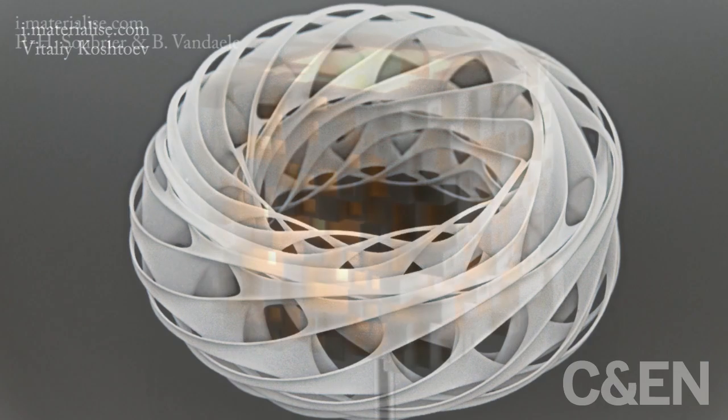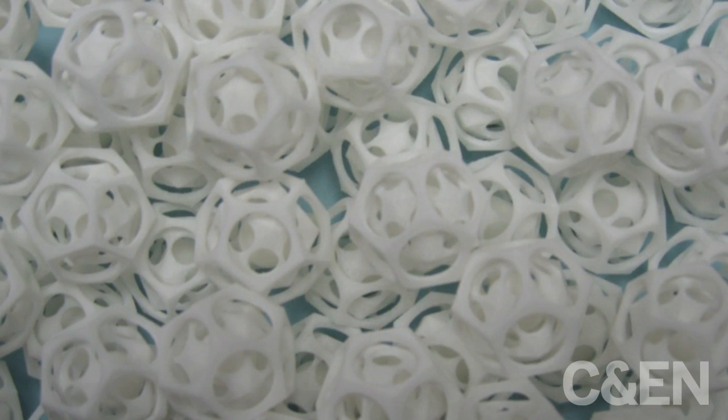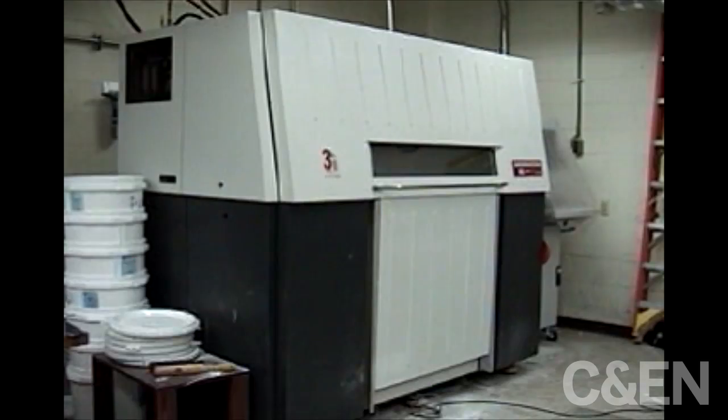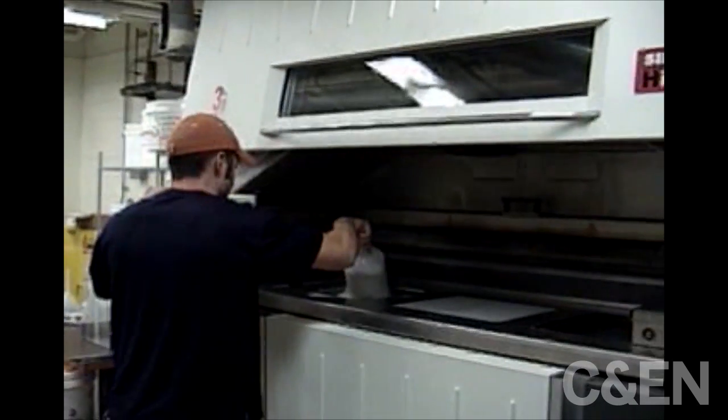This video describes laser sintering, an additive manufacturing or 3D printing technique invented at the University of Texas, Austin to build solid objects. Listen as David Burrell, director of the Laboratory for Freeform Fabrication there, walks through the process step by step.